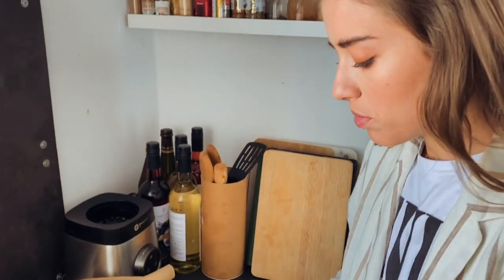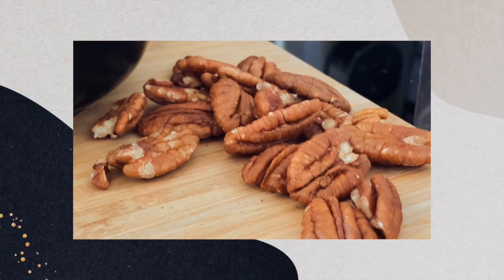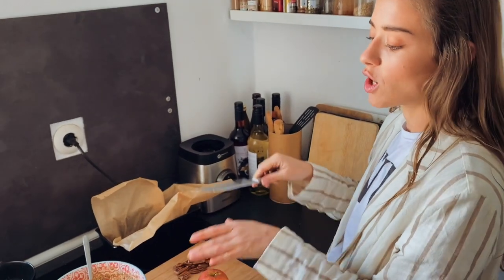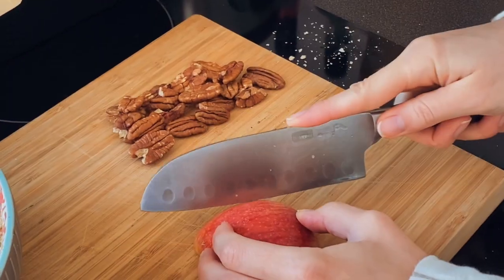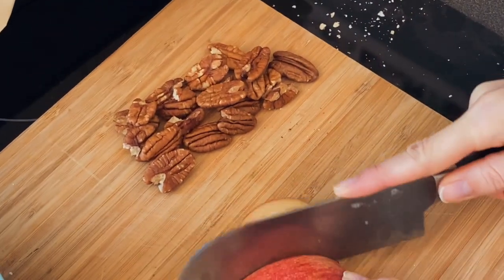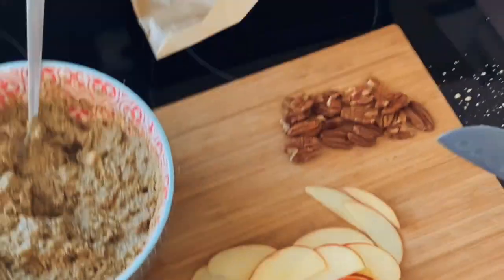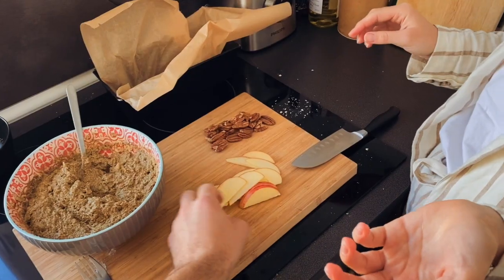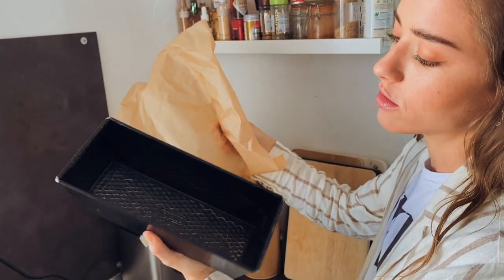I was thinking about whether we should put the pecan nuts into the dough or on top. I think we should put it on top. And now what we're going to do is top the banana bread with some very thin slices of apple and glaze them a little bit with coconut oil so they get caramelized. Cut it in half and then cut slices like this. I think that's good.